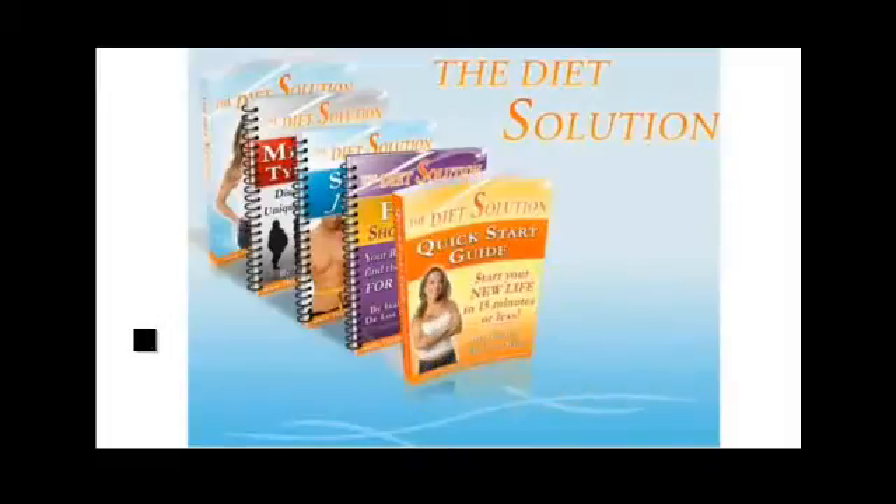The Diet Solution Quick Start Guide — I want you to get started as soon as possible. You can read this whole thing beginning to end in less than fifteen minutes and get started on your new plan right away. Many people have actually used this guide alone to lose their first ten to fifteen pounds of fat without even using anything else. It's really that complete and that easy to use.